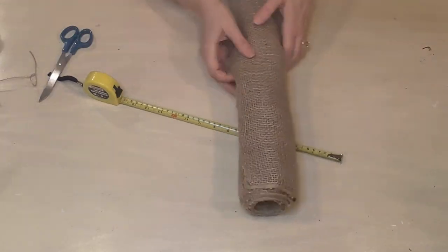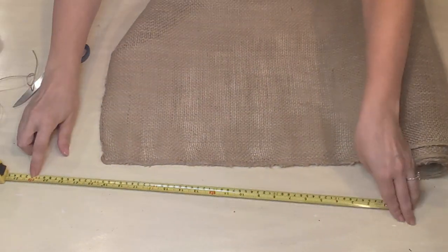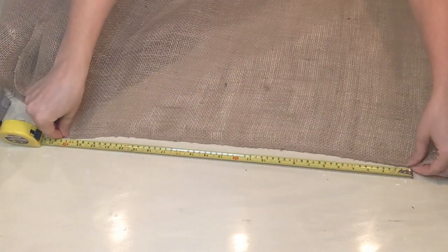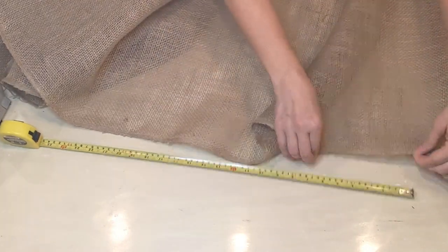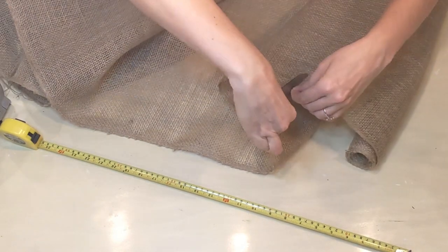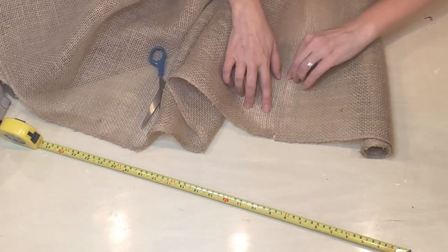This is a super easy project — you can hardly even call it a DIY. I'm going to be measuring out about seven and a half feet of this burlap fabric because I'm using it on my dining room table as a runner. It's a rather long table and I want six inches of overhang on either end. So I'm snipping the end and then following that strand all the way down.